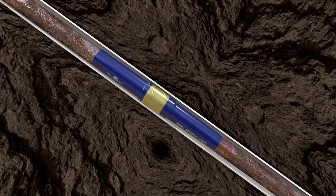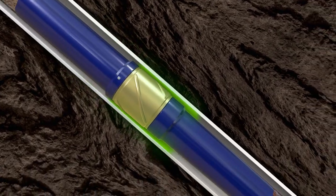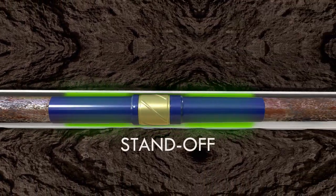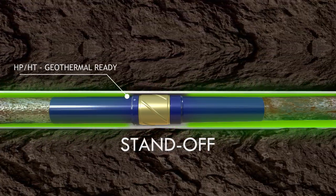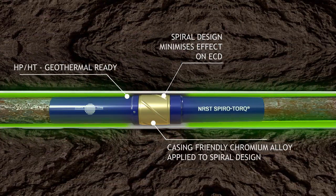Successfully proven to withstand a variety of challenging drilling environments, the NRST SpiroTorque creates a standoff between the drill pipe and casing. This standoff ensures wall contact is significantly reduced and delivers many cost and time-saving advantages downhole. No matter how challenging your project, the NRST SpiroTorque is the answer.